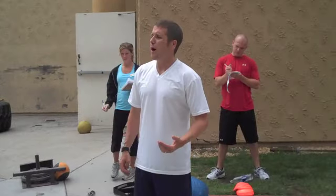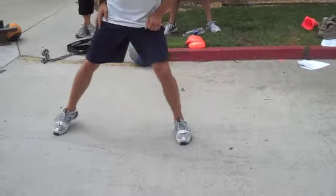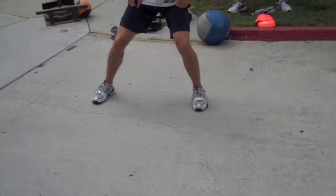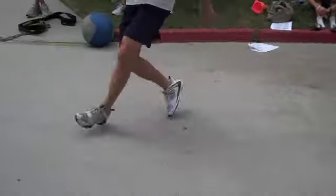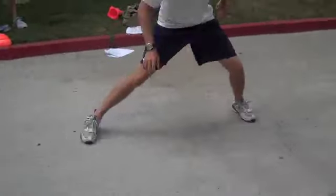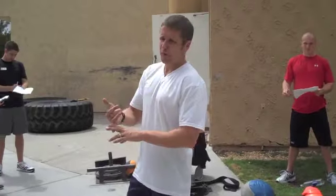Cross body — cross body, switch. Cross body sprints are what you'll learn. Cross the body, switch. So you're doing a 10-yard sprint, shuffle, and cross body.